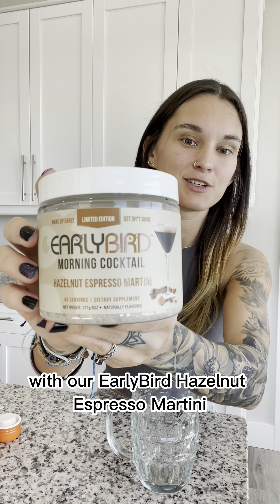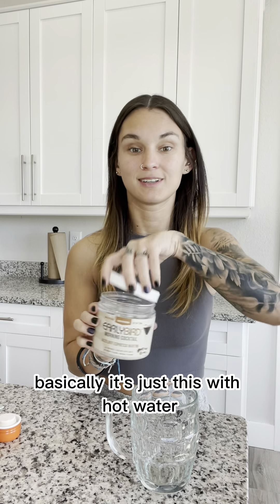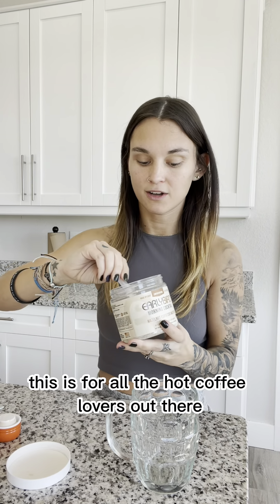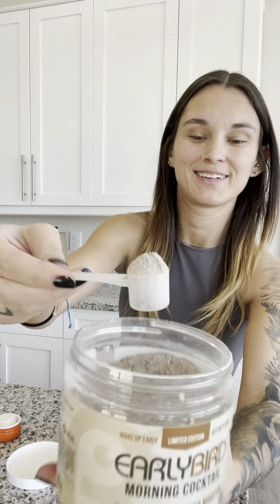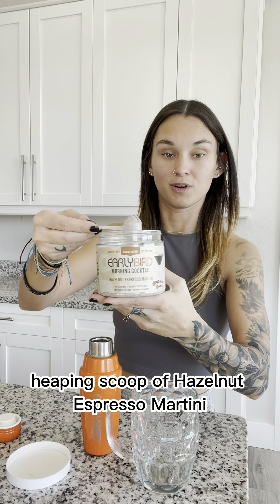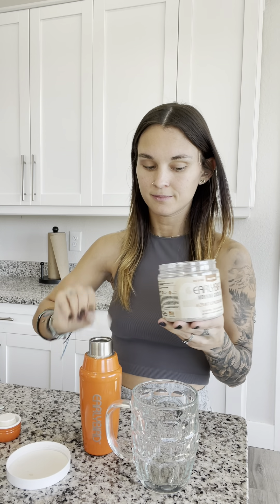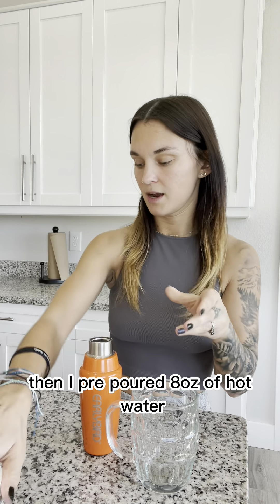I'm going to make what the coffee shops call an Americano with our Early Bird Hazelnut Espresso Martini Morning Cocktail. Basically, it's just this with hot water. This is for all the hot coffee lovers out there. So I'm going to add a heaping scoop — look at that color, it's so cool — a heaping scoop of Hazelnut Espresso Martini Morning Cocktail to my cocktail shaker.